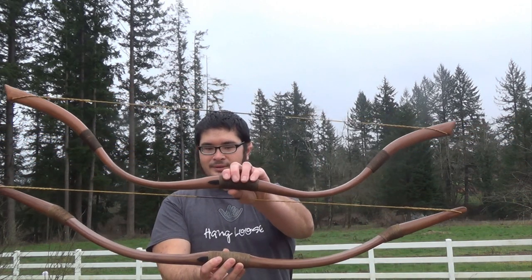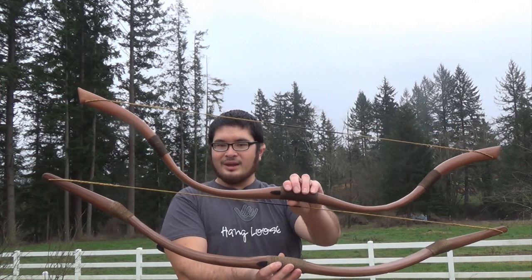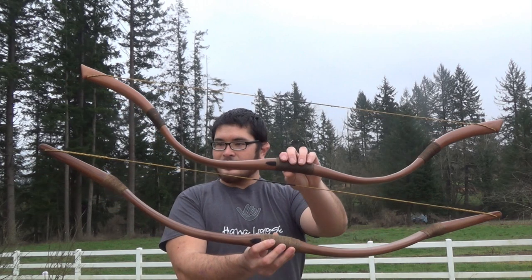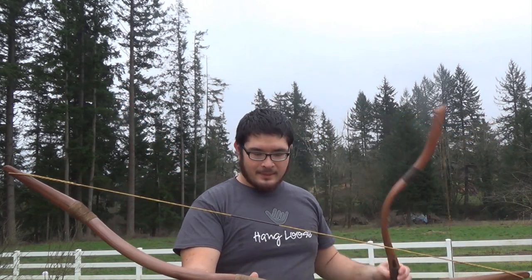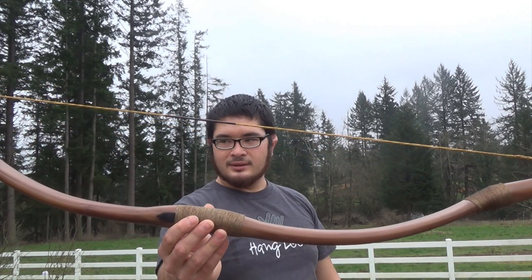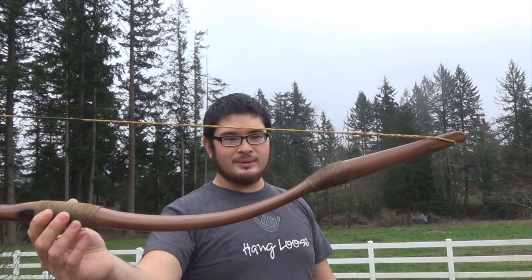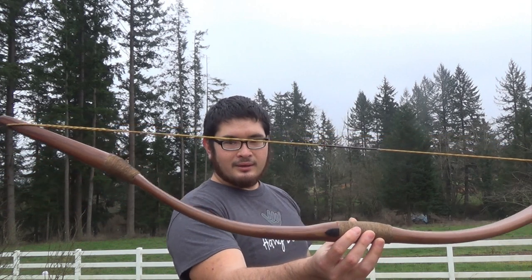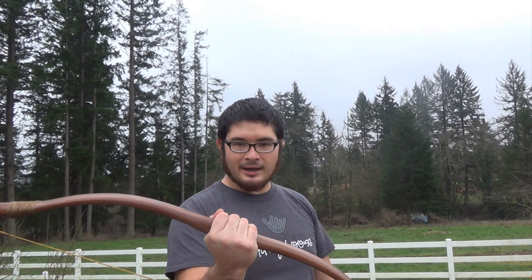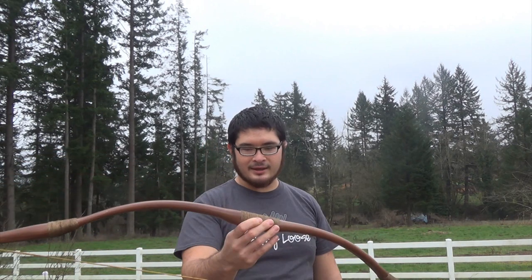Here are a couple of bows. One thing I really like about using jute cord — and you can see I've used it for the handles and the transitions on both of these bows — is that it gives a bow a really natural look, kind of a more primitive look to it. It also really helps with grip; it's a really positive grip even if it gets wet.